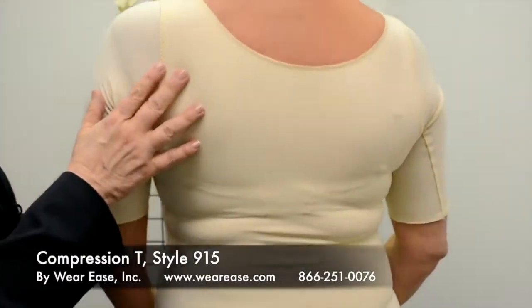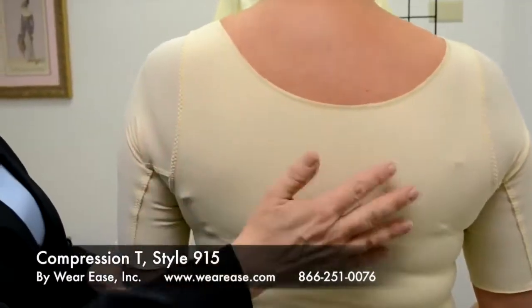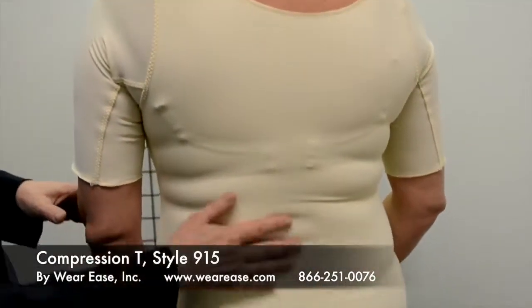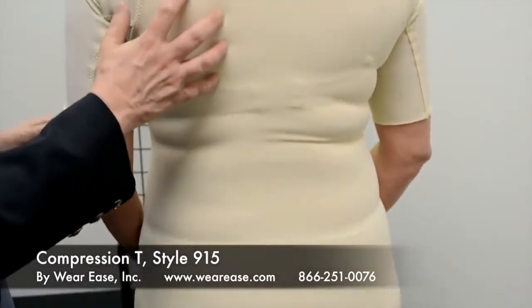Here's our line model in the compression tee. I want to show you the back — it provides a nice shapewear effect because it's a double layer of that same fabric.